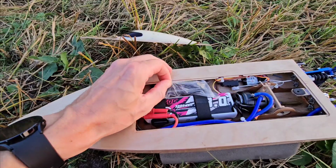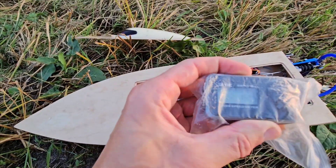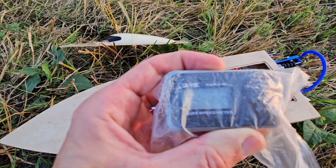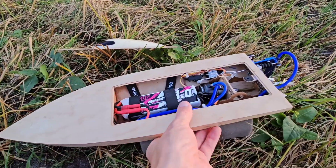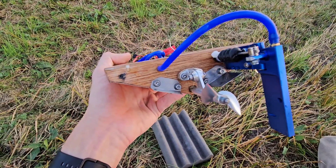Let's check the speed — 75! It looked fast as well. That's a record on 3S with this setup.